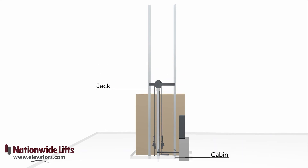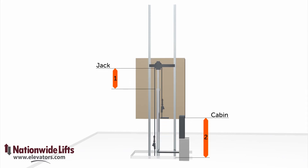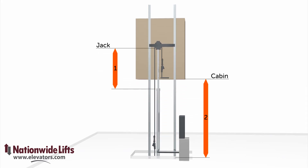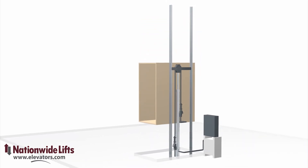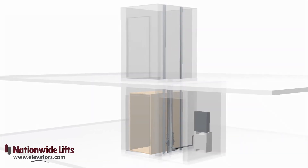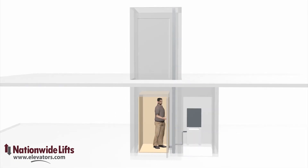The roped hydraulic system uses the pulley to give it a 2 to 1 movement ratio. For every one foot that the jack moves, the cab moves 2 feet. This is how the unit can operate without digging a deep hole for the hydraulic jack.